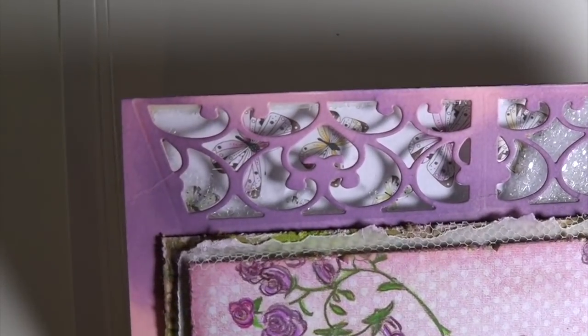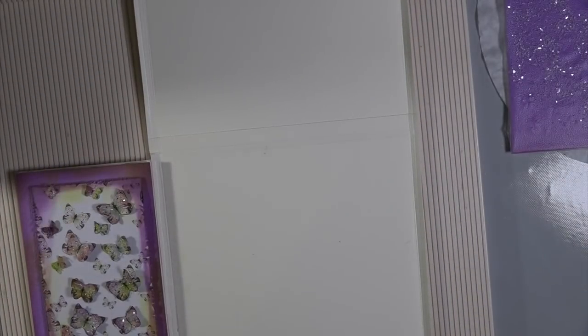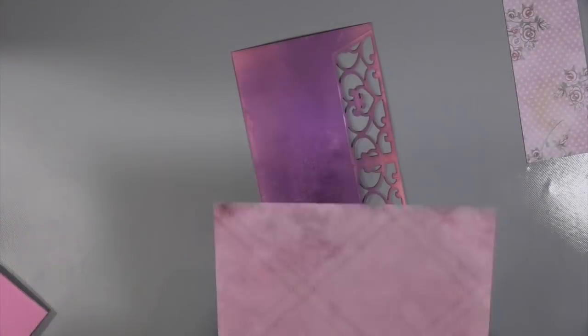You have layer upon layer of wonderfulness on this four-sided card — which is actually one, two, three, four, five, six sides I did on this card.